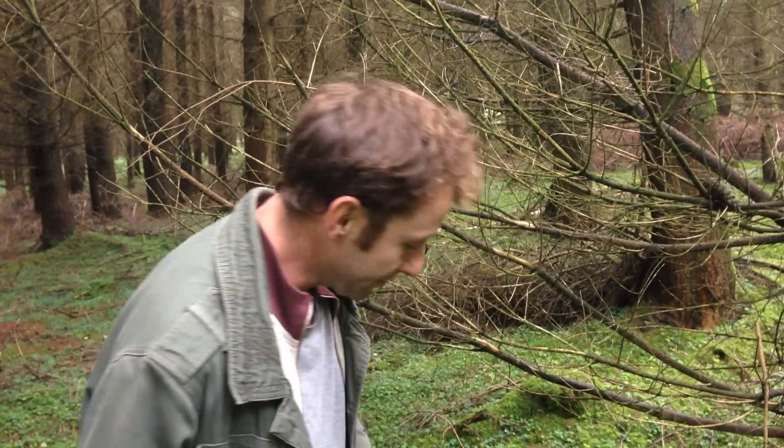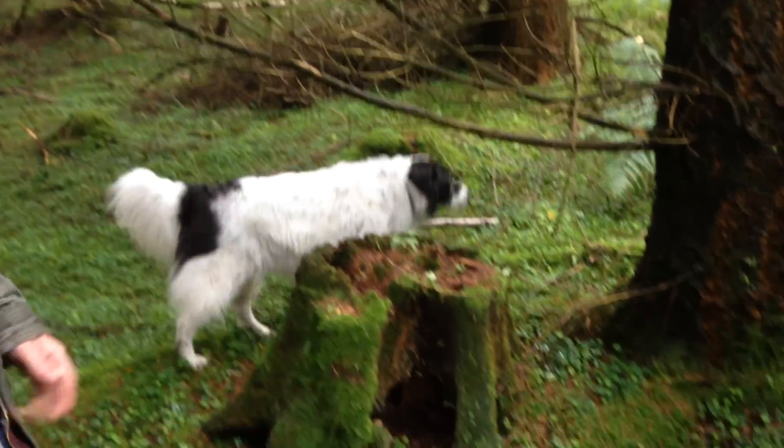Hi, it's Marlo from Wild Food UK out foraging again. It's late in August and we're in Shropshire in the middle of a lovely big forest, and we found these mushrooms here.